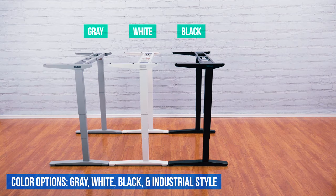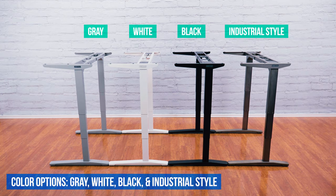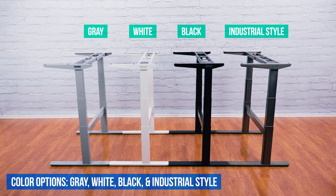Each frame is available in multiple color options to match your desktop of choice and complement the overall look of your office.